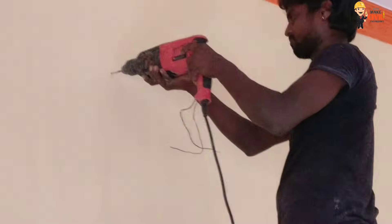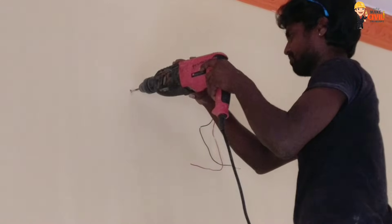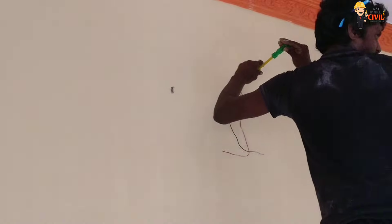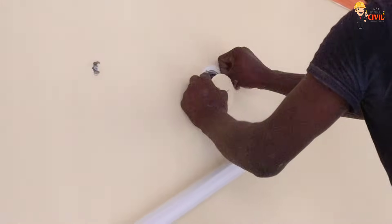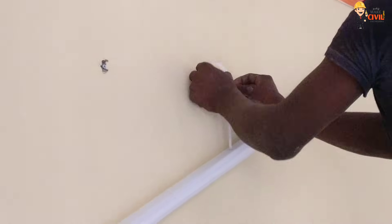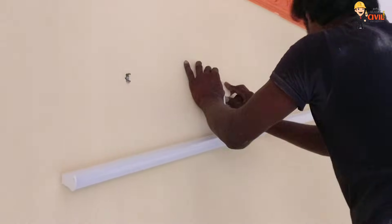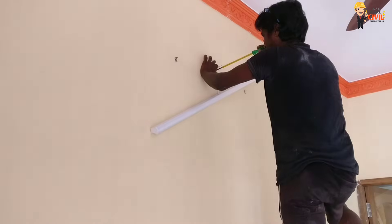First, you will see the LED tube light on the wall. If you have a small piece, you can mark a small piece. In the plate, you can insert the joint to the joint. You can check the tube plate and check the tube plate.